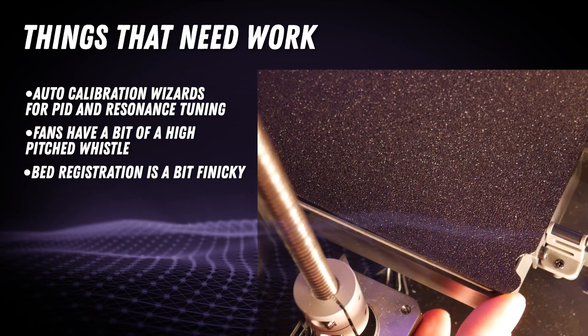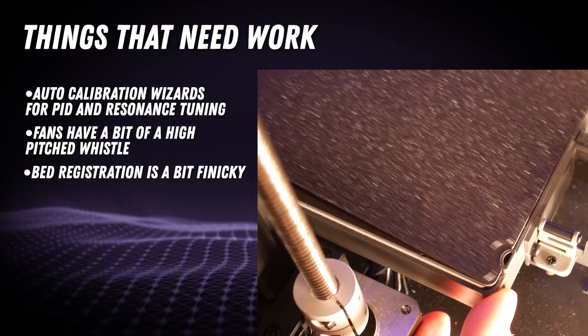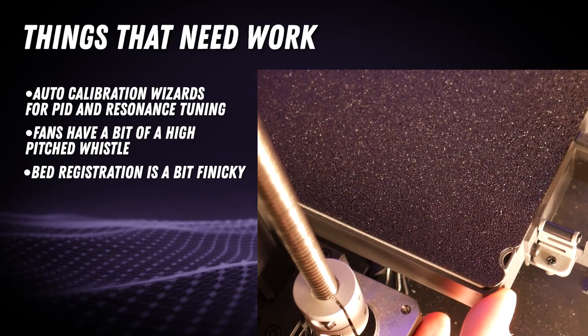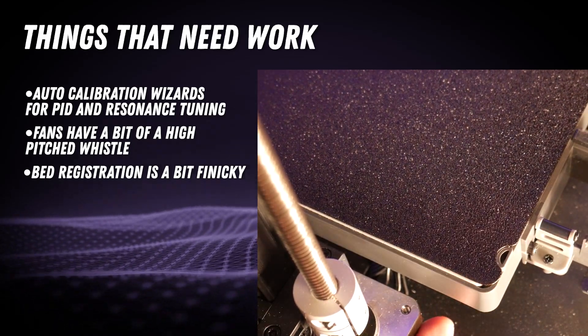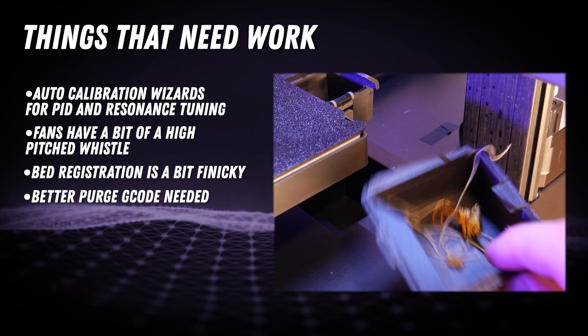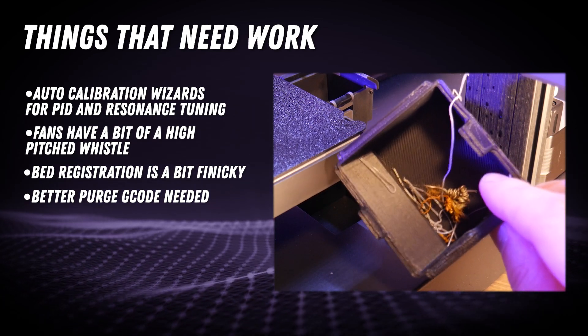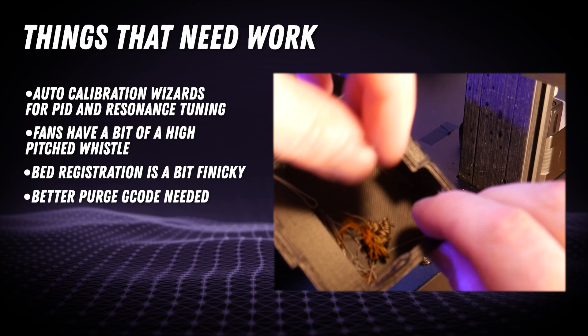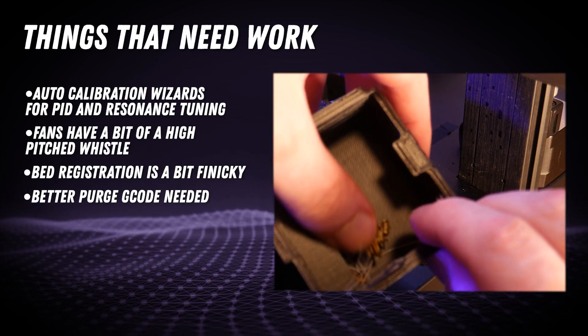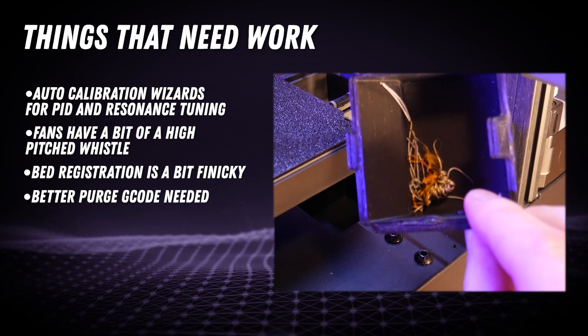These bumps that the PEI bed registers to aren't quite tall enough and when trying to put the build plate back on, it slides right over them most of the time. This is the entirety of my purges from the two week period that I used this printer — there's very little here and it's not nicely formed like the Bambu poops. I think they could refine their purge gcode to do a better job and fully eliminate the need for a purge line as well.